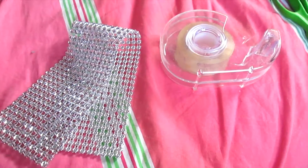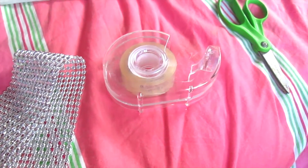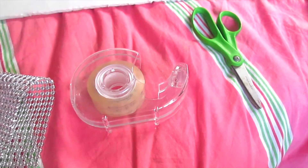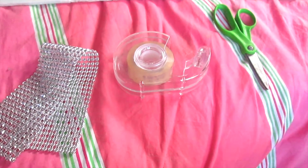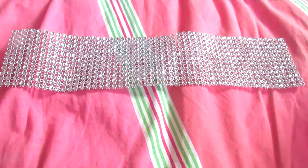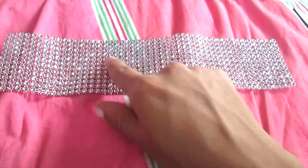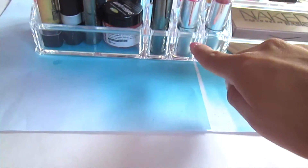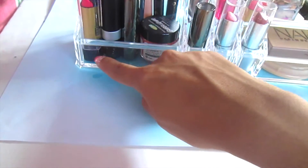Next, I'm taking this diamond-like ribbon and some scissors and tape. This is a diamond wrap roll — I don't know what else to call it, but you can look it up on Amazon and I'm sure you'll find it. And I'm just cutting along the top part of it about halfway, just so it fits on my container, and I'm going to put it on that bottom spot.